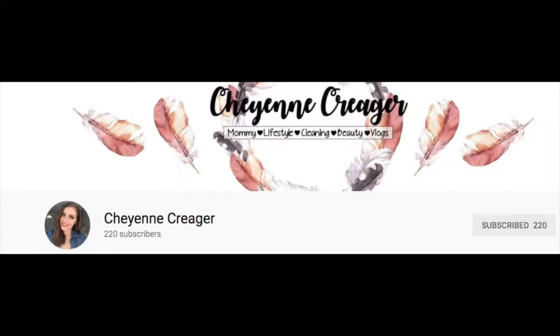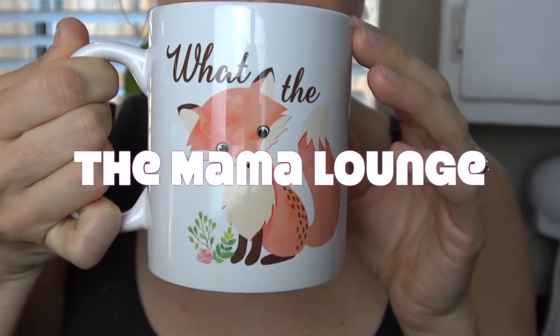I needed it today. This video is also a collaboration with Sharon Crager. She does mommy lifestyle videos over on her channel, so make sure to stop by and check her out as well. Let's get started.